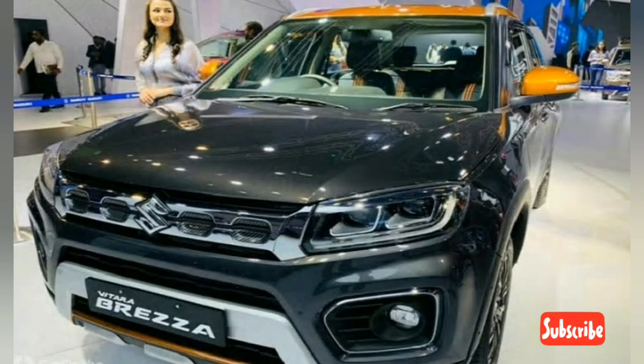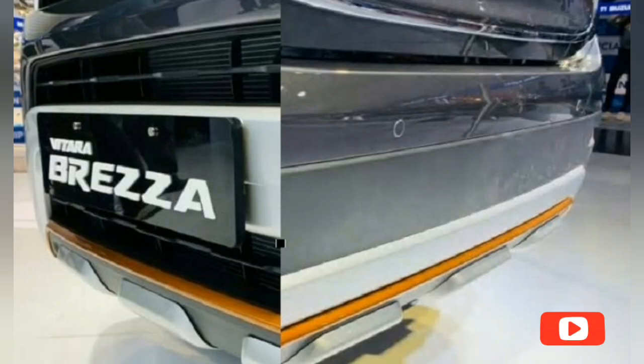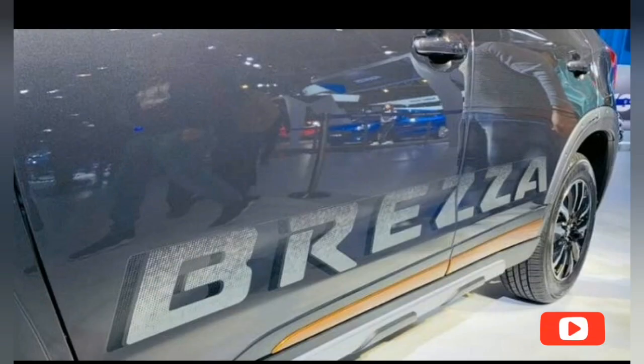Maruti has given the rear a minor tweak with the facelift. Most noticeably, it gets new LED tail lamps and a revised rear bumper. With the accessory package, the orange from the roof covers the C-pillar and the top of the spoiler as well.